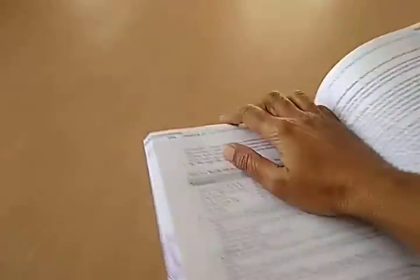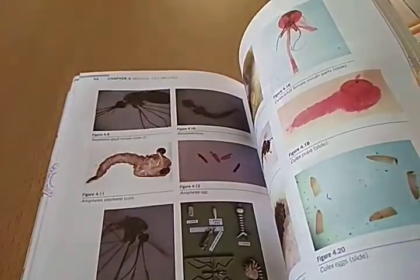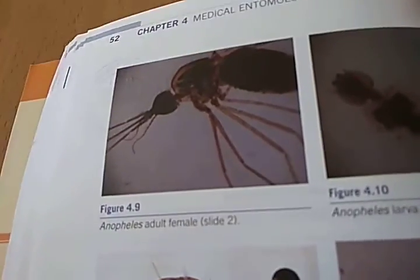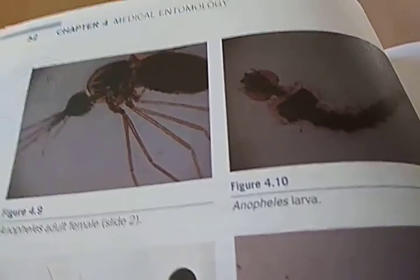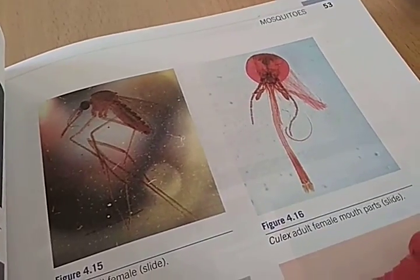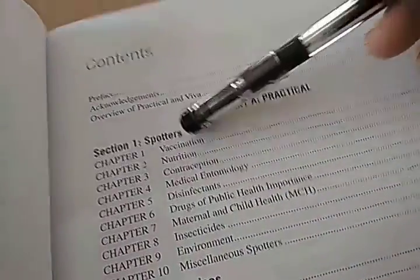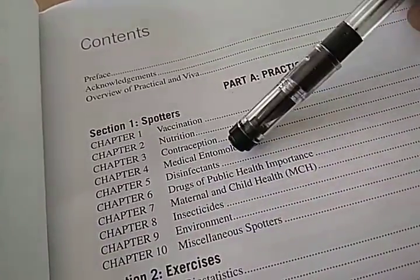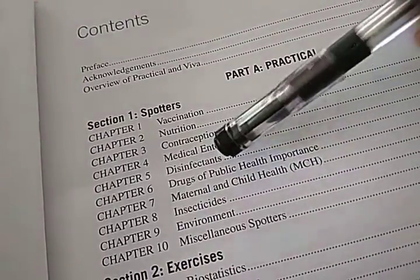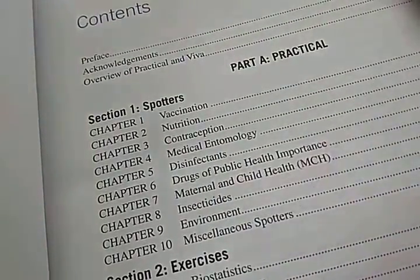This one has colored photos for the spotters — look at these, all colored photos, which will help. It also looks appealing. Here you have Anopheles adult female, Anopheles larva. There are colored images, which makes it more appealing. Look at the contents: you have spotters — vaccination spotters, nutrition, contraception, medical entomology, all the insects, disinfectants, public health importance drugs, MCH, insecticides, environment, and miscellaneous spotters.